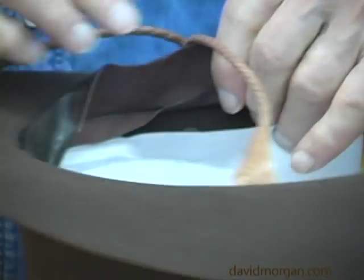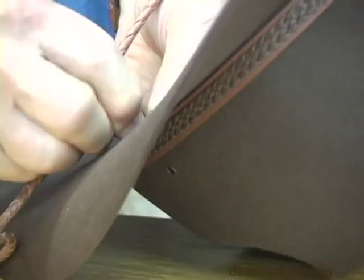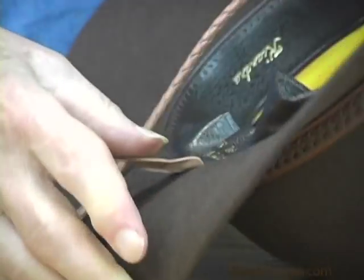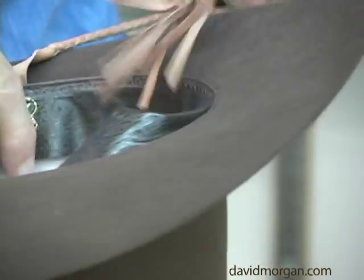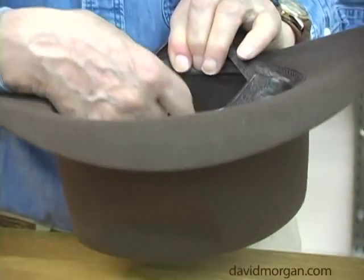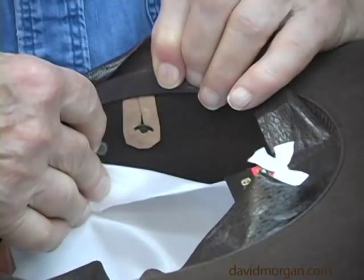There's also a little slit in the leather just below the hook where you can put in the end of the chin strap. When you get your chin strap mounted up, you can see it's over the hook and pulled into place, over the hook, pulled into place.